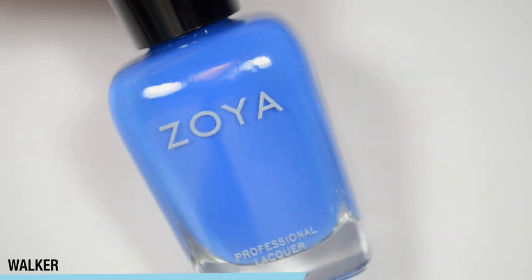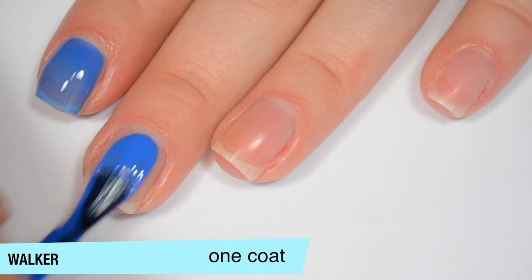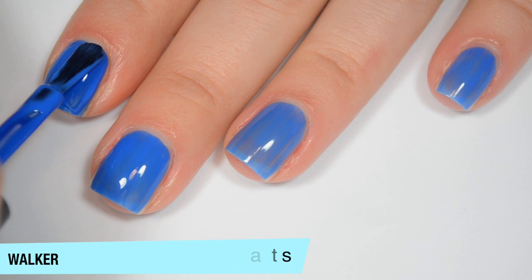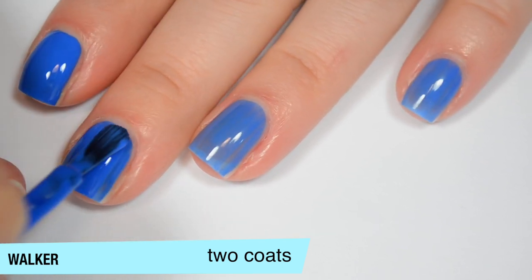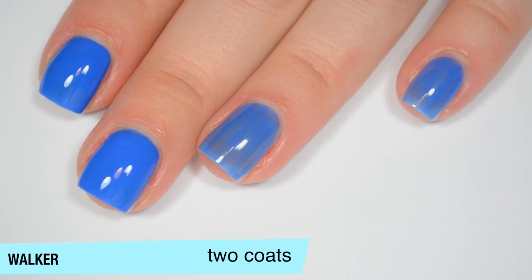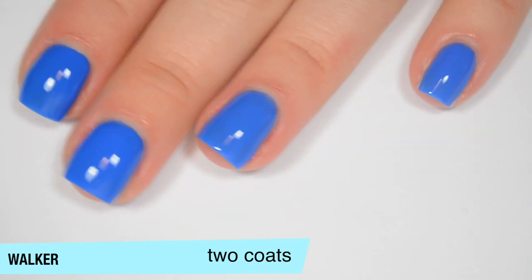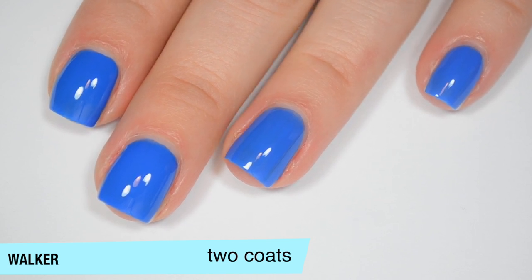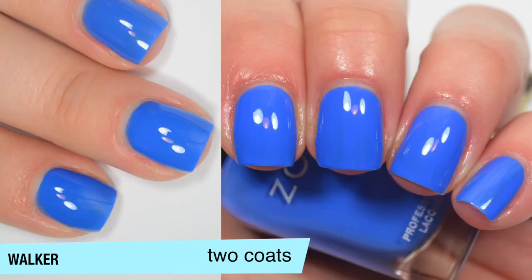The next polish is called Walker and this is a nice cobalt blue shade. This one is a little bit more jelly and a little less cream than I was expecting — fairly even but overall a bit sheer on that first coat. Good formula on this one as well. This one does start to build up pretty well on the second coat, but I do still have some spots that are kind of uneven. I think I only did two coats for my pictures, but after I took the picture it looked a little more sheer than it was in person. The photos definitely needed three — in person I'm on the fence, but I think this one is okay in two coats. So that is two coats of Walker.